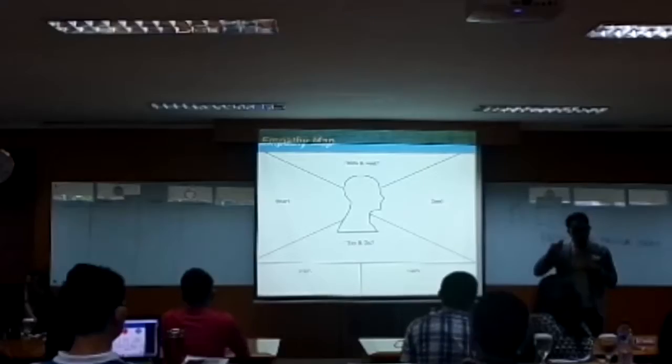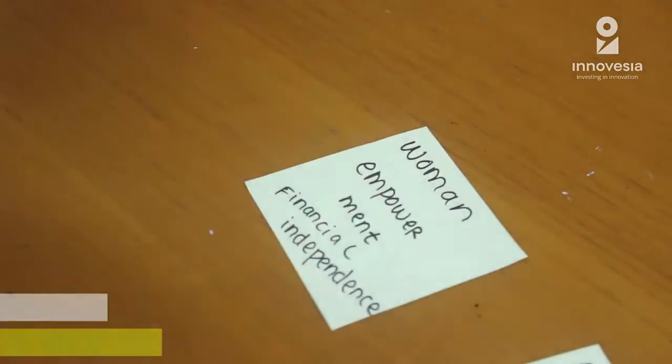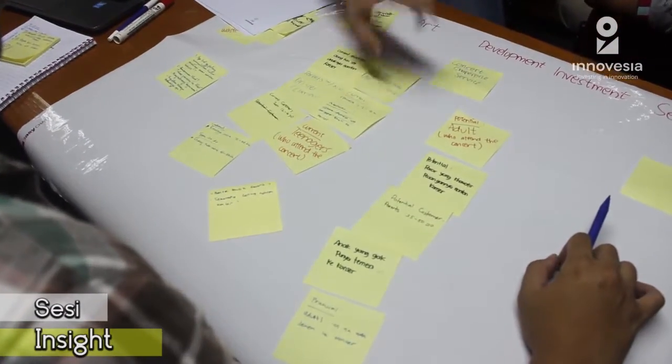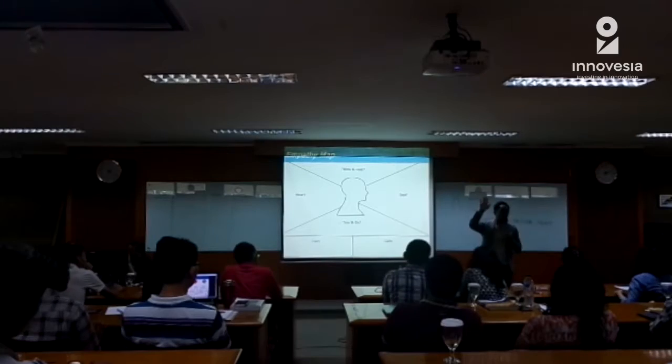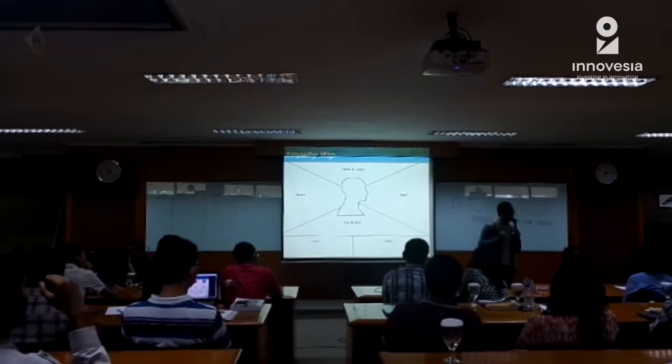The first thing is to write in the first page, where everyone can see it.